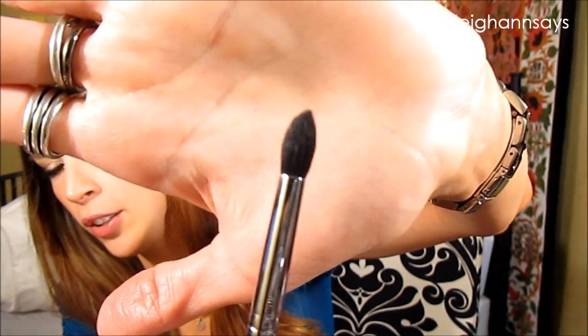Next up, this is the Pointed Crease Brush, EB15. Every brand has a brush that looks like this. I have a pretty particular idea of what I like in a pointed crease brush. It is pretty small, but it's also kind of stiff — it's not rough and it's not going to hurt your eye, but it's not the softest one I've ever used.